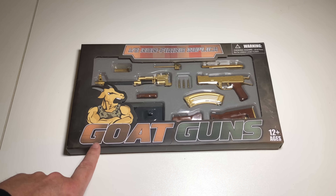You can see it's not made for rocket scientists — anybody can put this together. This was sent to the channel by Goat Guns, thank you very much. They wanted me to check it out. It's a one-third non-firing replica — this is a gold AK-47.